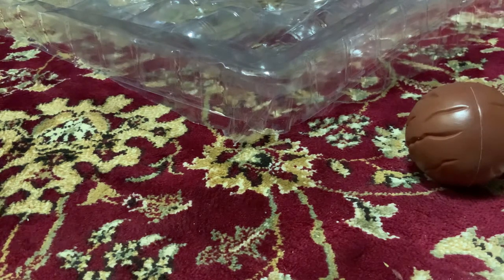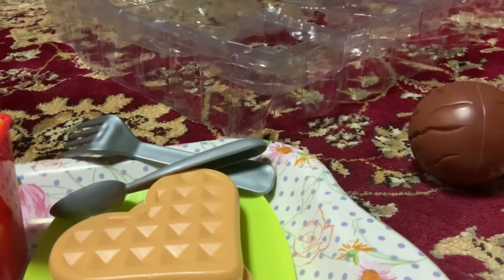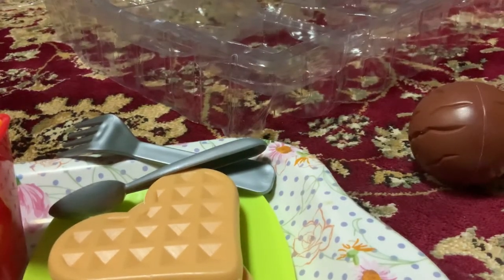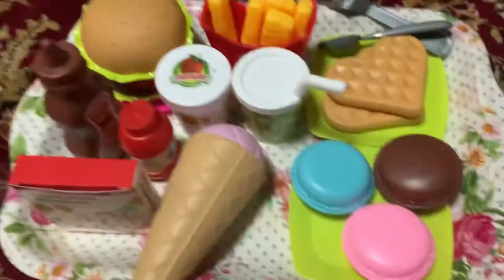Okay guys, I will show you guys a tray. This is a big picture. I will show you guys a little bit of the setup. Because some things are gone, I will just touch up. And let's see guys, how did my setup feel?